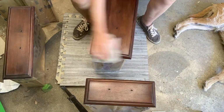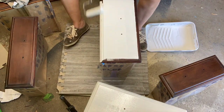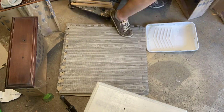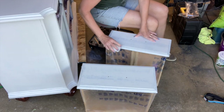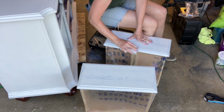With Zinsser you can get really, really smooth, and that's nice. I am now priming the drawers in the same way — so in between again, you're going to sand, then prime again, then sand, and that's when you can add your paint.